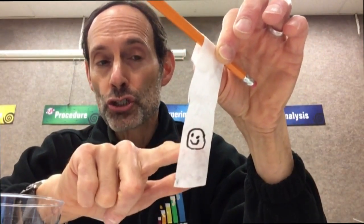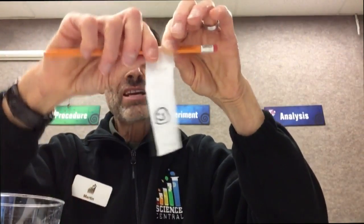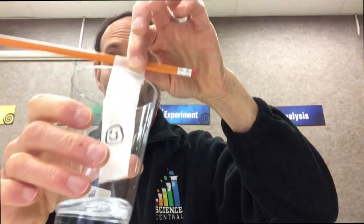Then, very carefully, you'll place the coffee filter into the water. Now here's an important thing to think about: make sure that your drawing doesn't actually get into the water. You want your drawing to be slightly over the water.